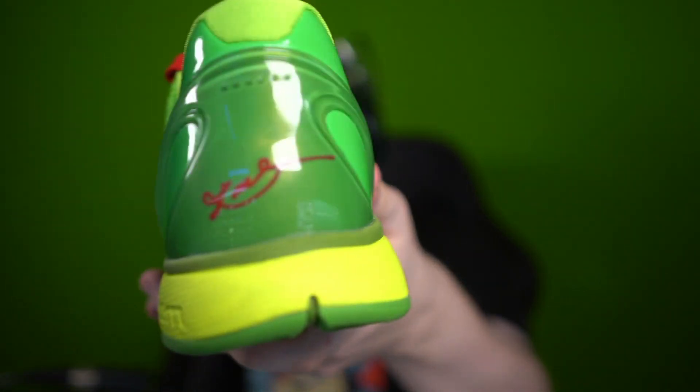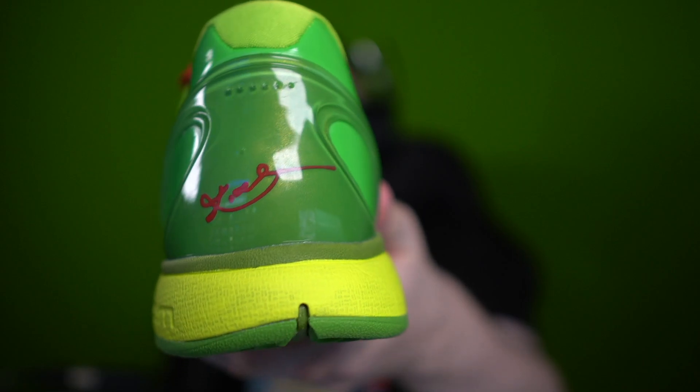Let's show you guys the Kobe signature in the back here. I think it might be off-centered. I've reviewed a lot of Kobe's and I just don't memorize where Kobe's signature sits — it's not that serious to me. I will say the actual snakeskin isn't as prominent.